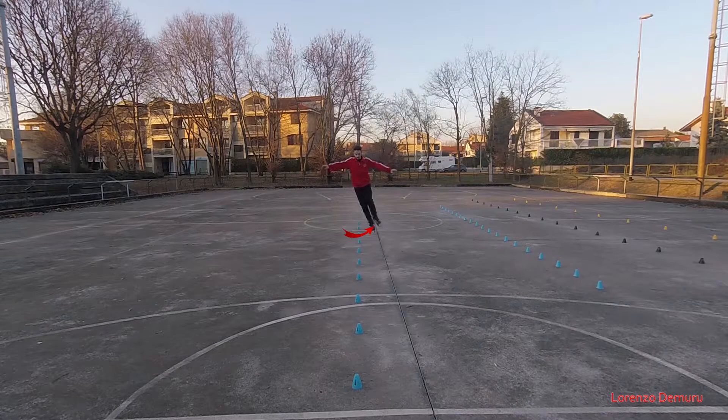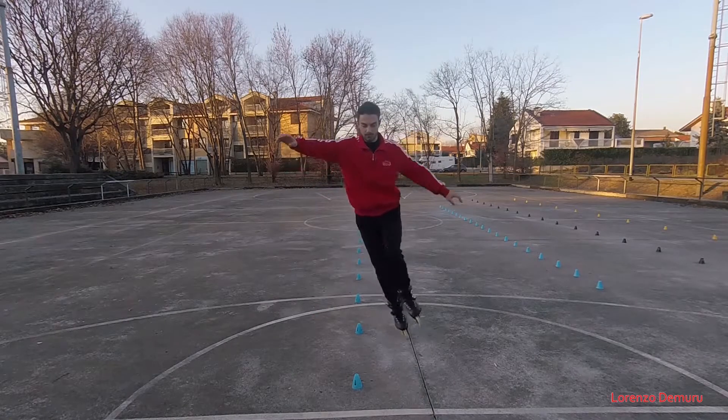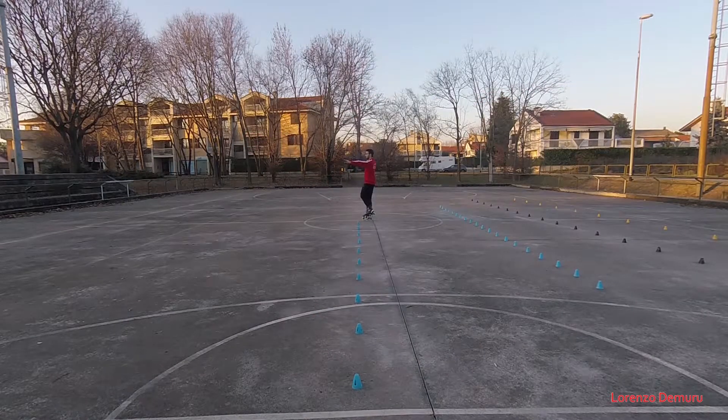Skating tips number 8: the forward internal push. This time I'm going to show you how to push using the internal side of the wheel.